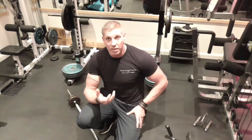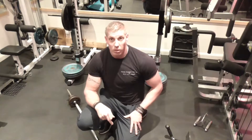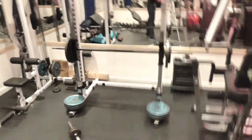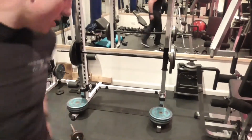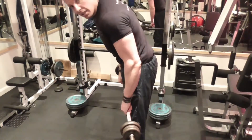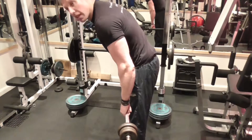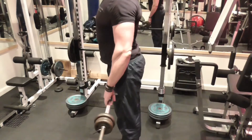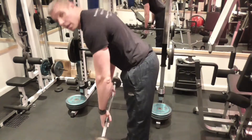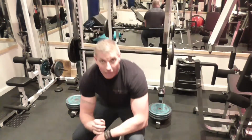At the end of this, you can then do a set of good mornings with the same barbell. Adjust the weight on the barbell so you're getting a set of 15 standard reps, or 10 to 15 reps. Squeezing the back at the back. After that, you're going to go over to biceps.